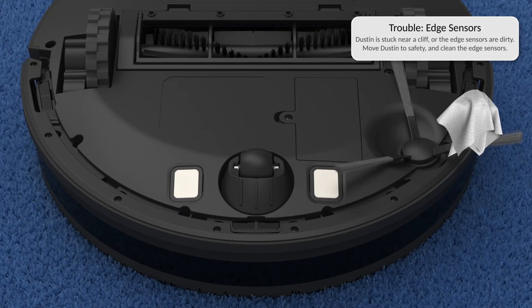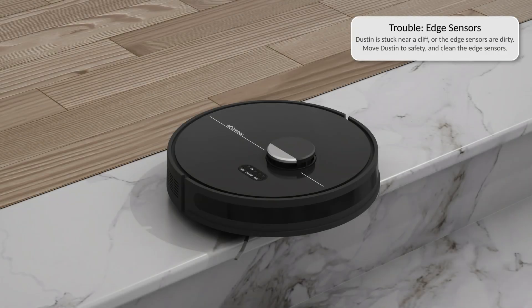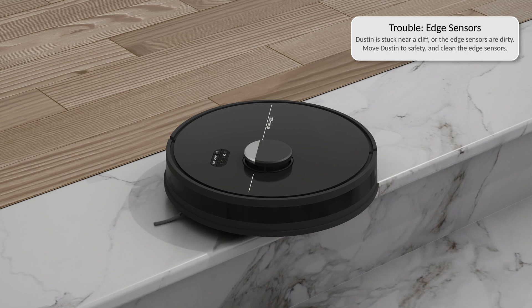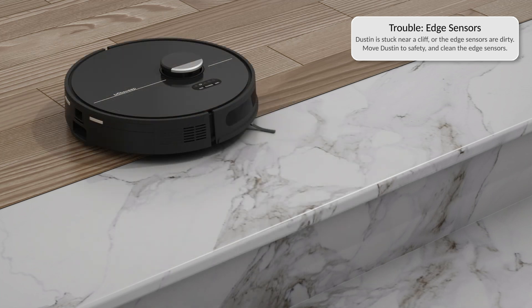If Dustin is having trouble with his edge sensors, clean the sensors. If Dustin is off the ground or tilted, reposition Dustin so all of his sensors are on the ground and move Dustin away from edges and stairs.